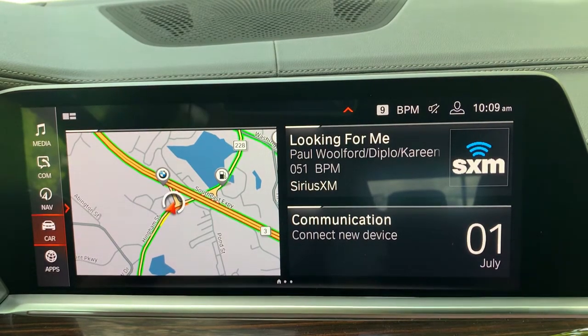Hey everyone, my name is Chris. I am the lead genius at Socia BMW. Today we are going to be taking a look at our tire pressure system.